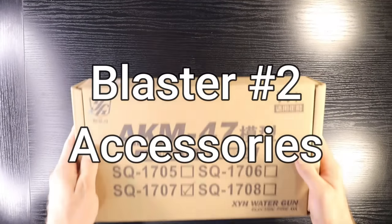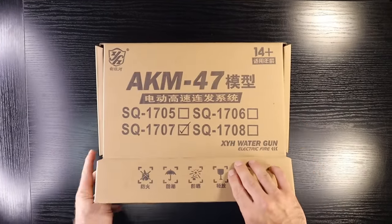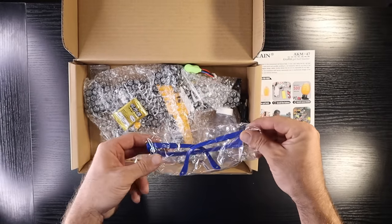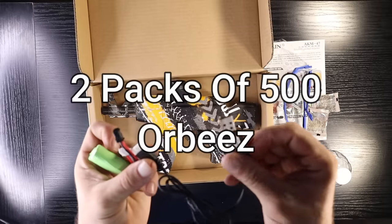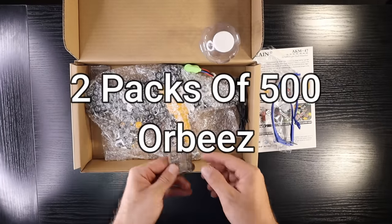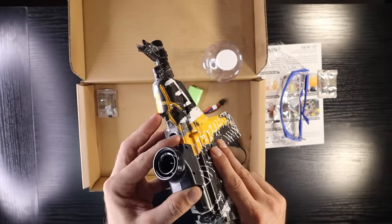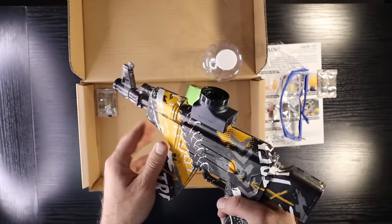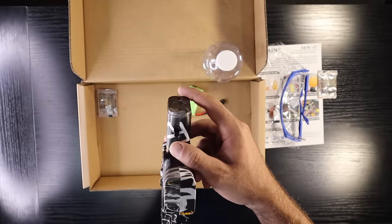Our next blaster is the AKM-47. This gun comes with a pair of goggles, a charger, one battery, two packs of 500 orbeez, and a top-feed orbeez grenade-looking hopper. That's it for accessories on this gun.